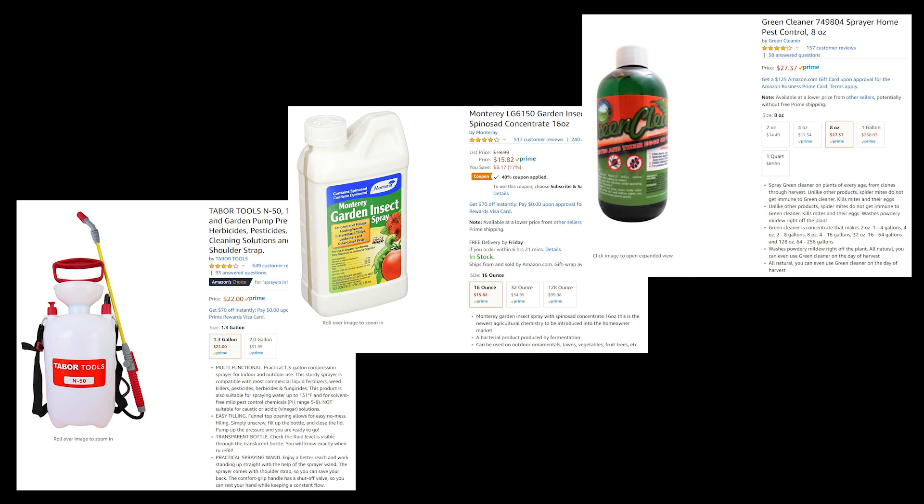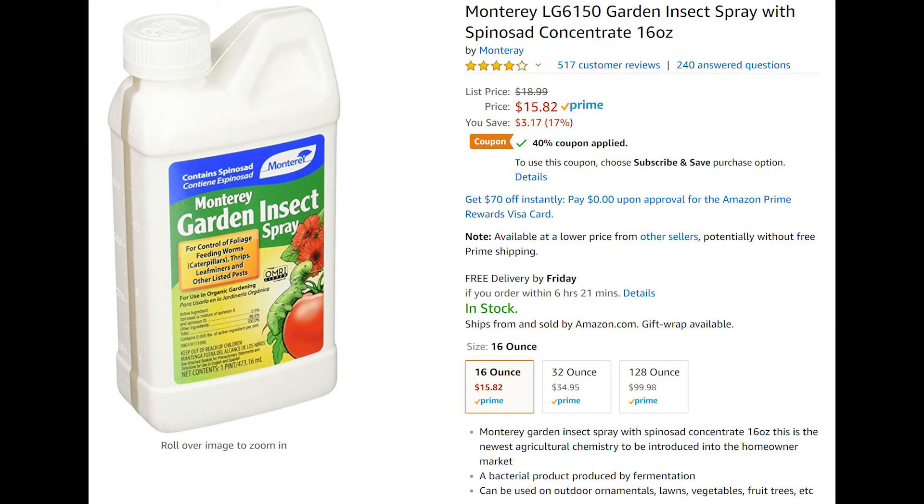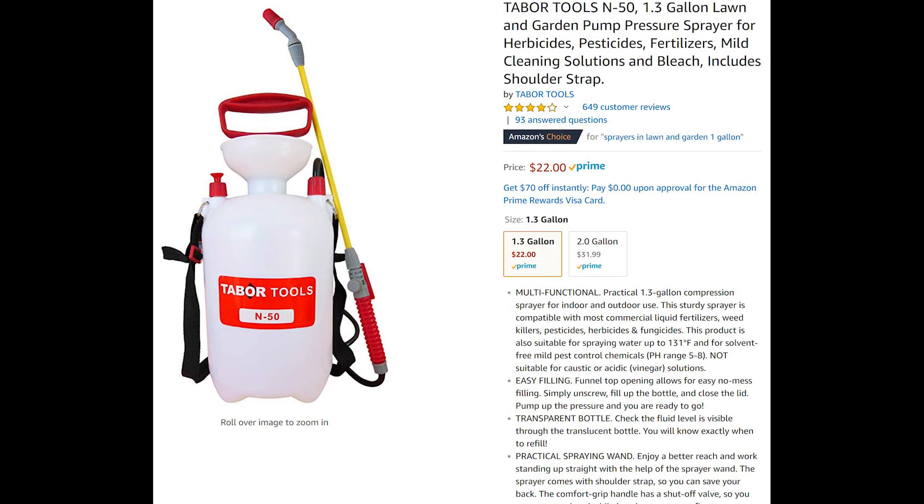I went to Amazon and ordered three products to fix the problem. Green Cleaner is an insecticide made up of soybean oil, sodium lauryl sulfate, and a little bit of citric acid and isopropyl alcohol, and that will kill the spider mites and their eggs. Spinosad is a natural ingredient produced by a bacterium that grows on soybean, and it's a natural killer of fruit flies and their larvae. I use a garden pump pressure sprayer to dilute the insecticides and spray onto the tops and bottoms of the leaves.